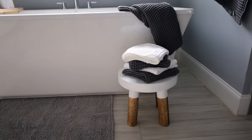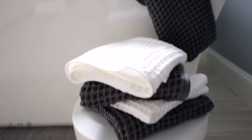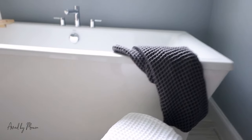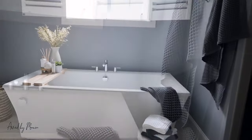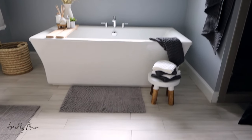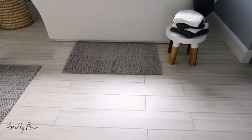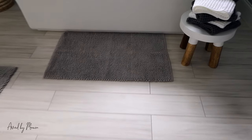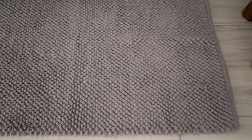For my washroom I did waffle towels, taking that gray and white theme from the dining room. I love it in the washroom — it totally gives a spa vibe. The foot mats are also great: with all the water, they absorb really well and look great. They're a great neutral. I absolutely love the pieces from this collection — check out my post because I talk more about the collection there.